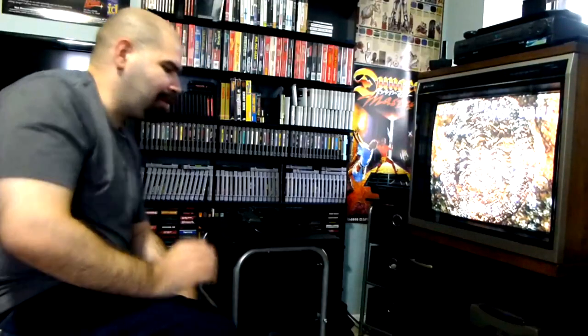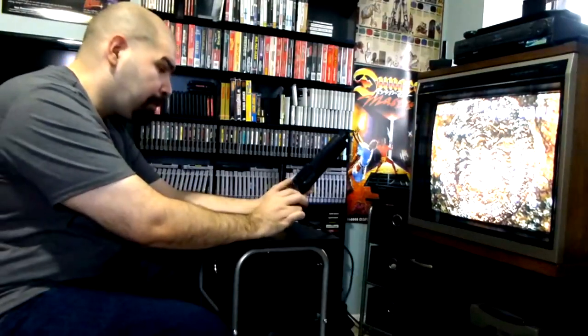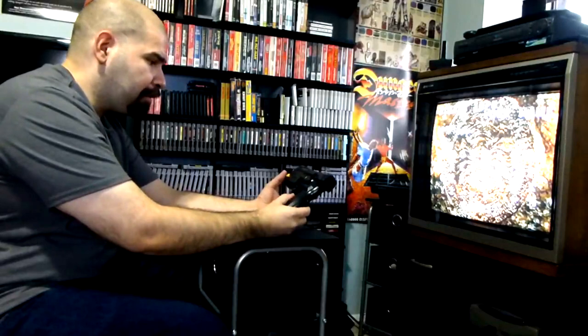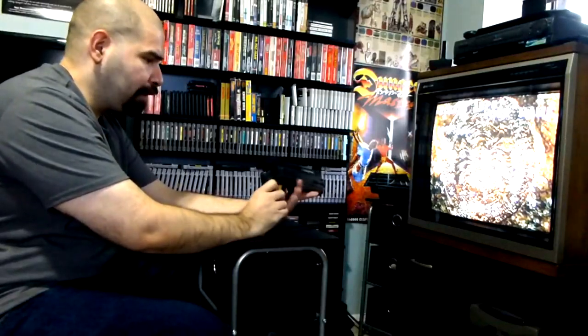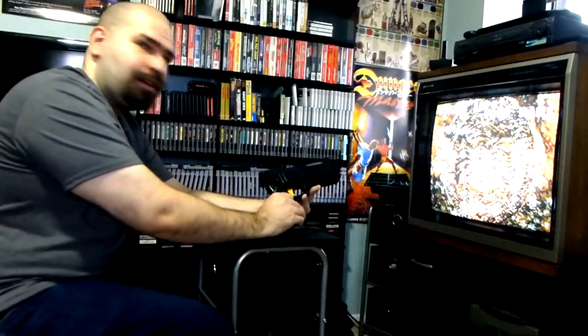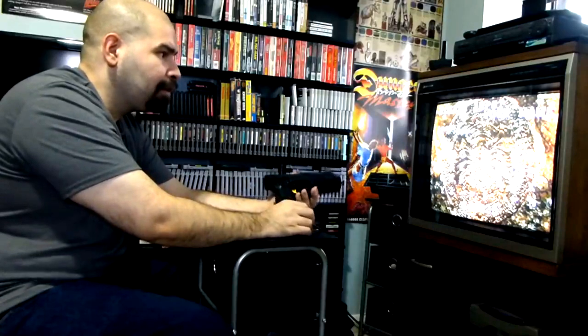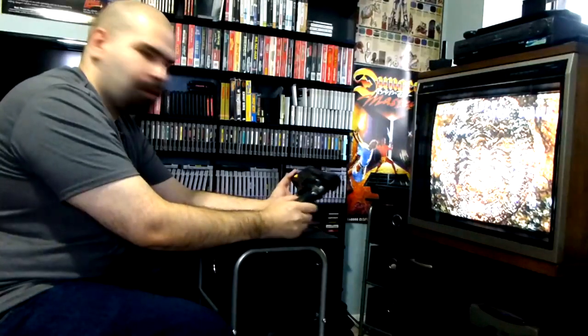The Sega Saturn light gun performs quite well. It gives you the true arcade experience that you would experience in the arcade. If you have a nice old CRT TV like the Hitachi right here — probably one of the best gaming TVs in my opinion — it works perfect with light gun games.